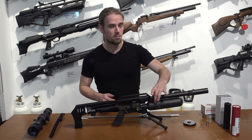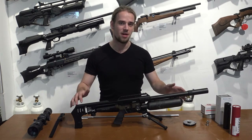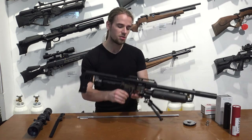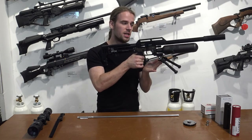Talking about the fill — the bottle is a 480cc carbon fiber bottle, which gives the rifle a very light weight. This rifle is very comfortable at 3.2 kilograms, and most of the weight is distributed around the center and the back, so when you shoulder it, it is really nicely distributed.